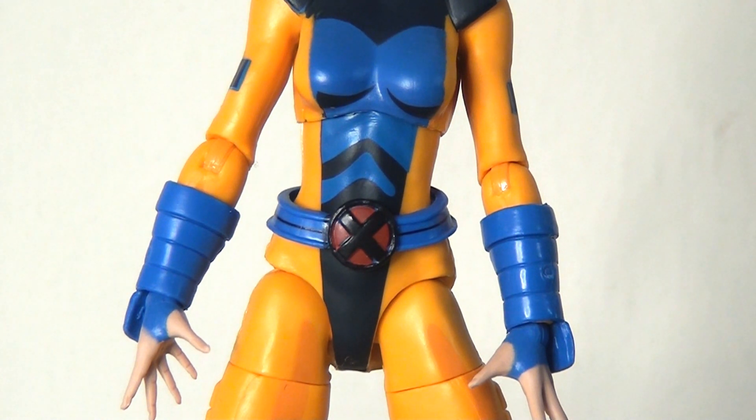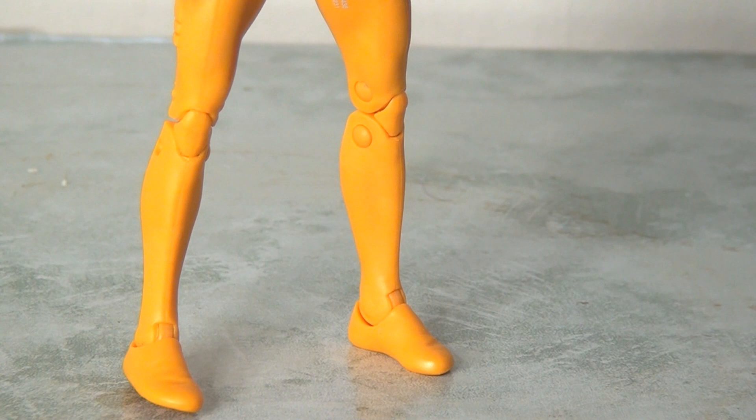The big thing to talk about on this figure is the cell shading, and there's actually quite a lot of it which is fantastic. However, this really depends on how you feel about cell shading — it tends to be like marmite; some people love it and some people hate it. For me, I'm definitely in the love-it camp. The shading reminds me of the art style in the animated series — it gives the figure depth, texture, and makes it look visually more interesting.